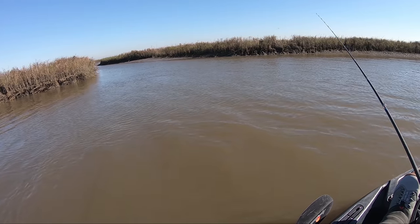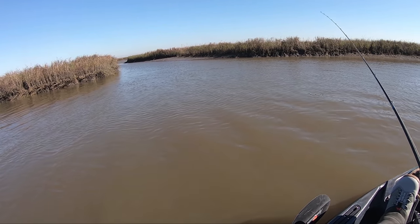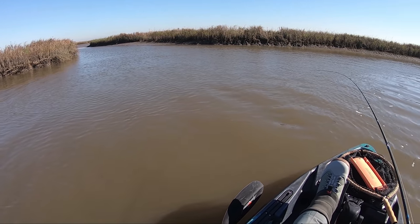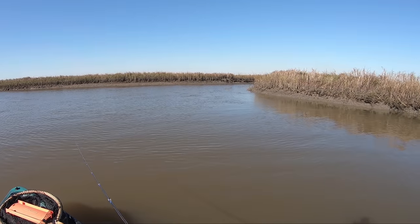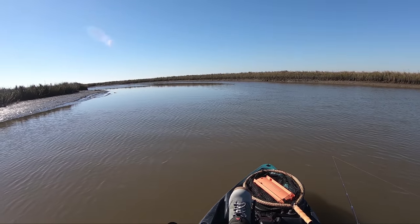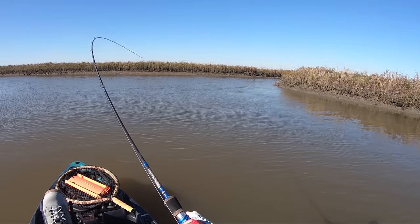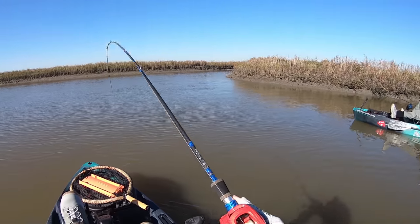I can see some shrimp popping here and there, but it's not as significant as last time. Oh, there we go — got something! Did he let go? Yeah, he let go. I think it was a flounder. Oh, there we go, got him! I felt that thump on the bottom too — he was at the bottom.